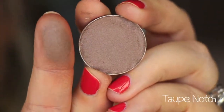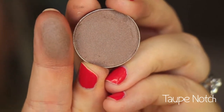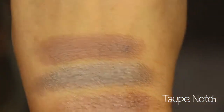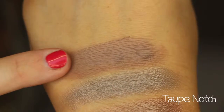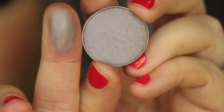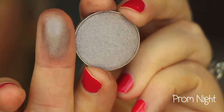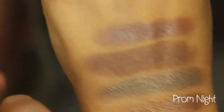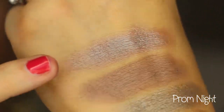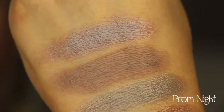This next color is called Taupe Notch, and it is a taupe-y gray-brown color. I would say it's a matte-satin combination — not completely matte, like a gray taupe-y brown. This is Prom Night, and it is a beautiful shimmery silver lilac or silver lavender color. In comparison to some of these, it has a little bit of a lavender-purple-y kick to it. Beautiful shade, especially when you pair it with purples.